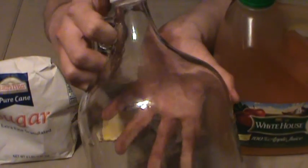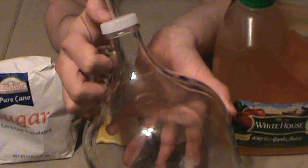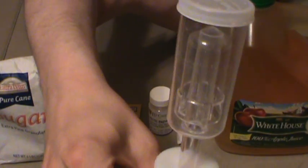You can siphon it off, or you can put a funnel with cheesecloth at the top and pour it in — as long as everything has been sterilized in your clean rinse solution. Pour it into the secondary fermenter and attach your airlock. Do not forget to add water about halfway into that airlock, otherwise it's not going to function as a real airlock.